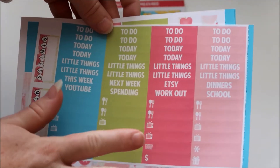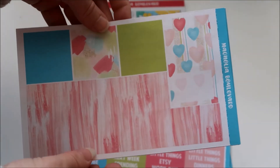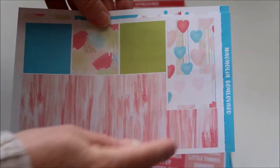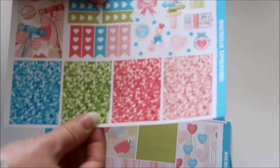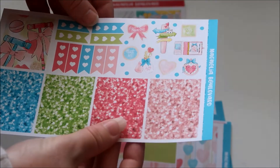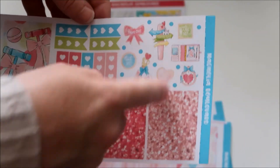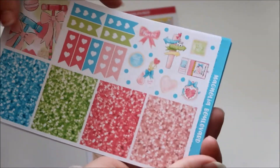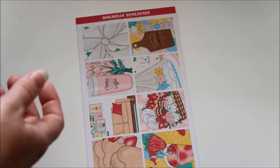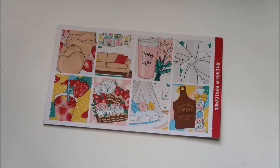These remind me of Scribble Prints Co. This is matte paper — not glossy, not vinyl, just matte paper. Here is your bottom washi and washi strips, glitter headers, small check flags, another full box, and some decorative little things for if you want to decorate your page. That one's really cute. I've been looking for more Disney-inspired kits, and I love Alice in Wonderland, so I thought I'd try it out.